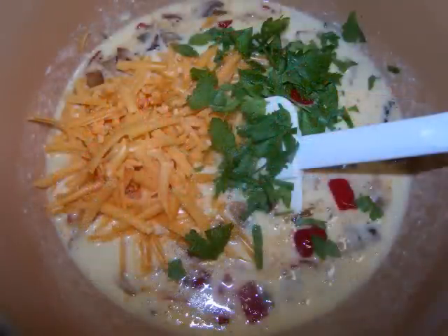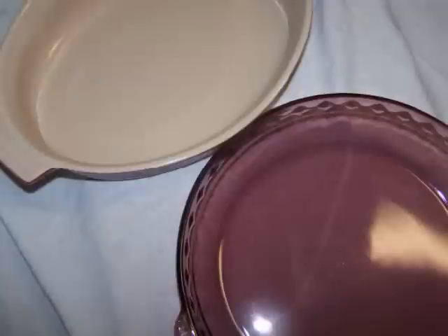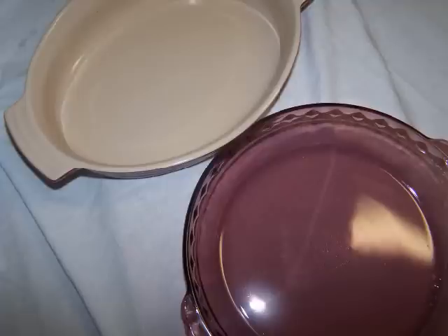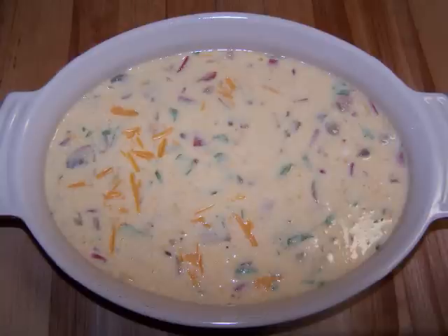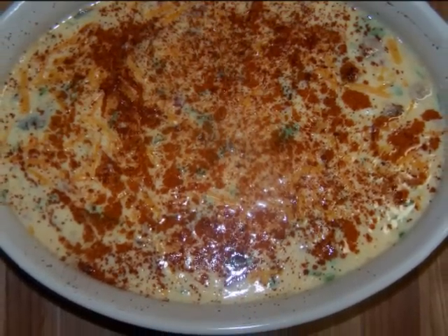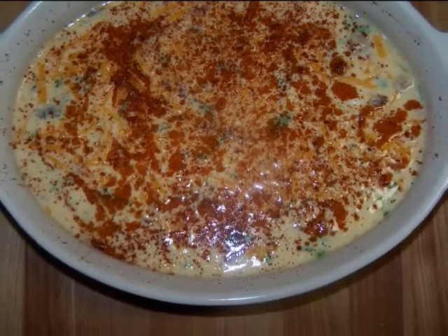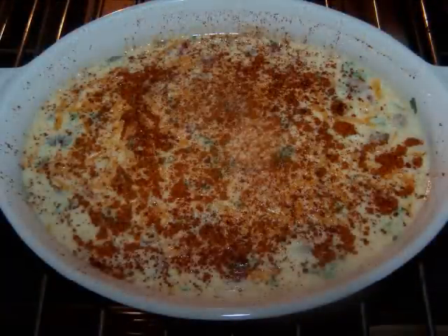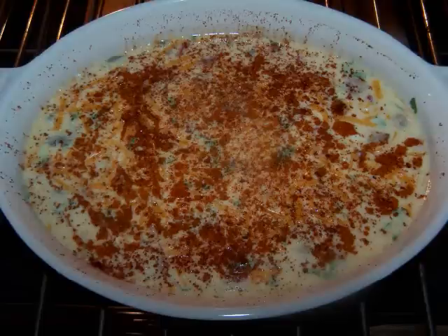I was going to use my 10-inch deep dish pie plate but I decided to try this 8 by 10 oval baking dish — I was thinking the dish could easily impersonate a football at your next Super Bowl party or tailgate. After heavily greasing the dish with either butter or non-stick spray, simply pour the mixture in and sprinkle with a little paprika to add a mild bit of spice and a deeper color on top. Bake at 375 for 35 to 40 minutes or until a toothpick inserted comes out cleanly.